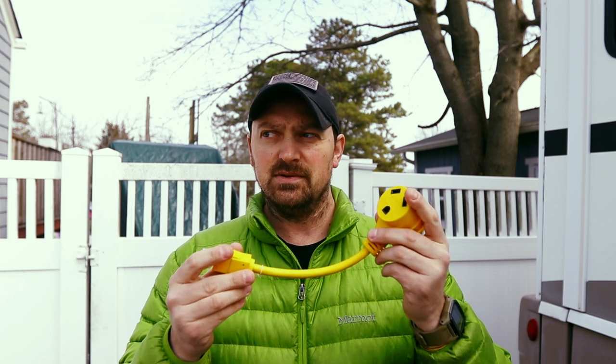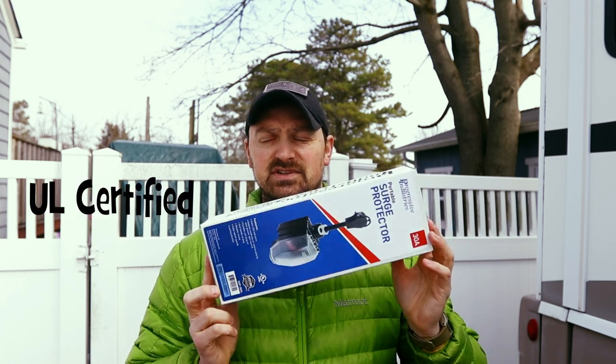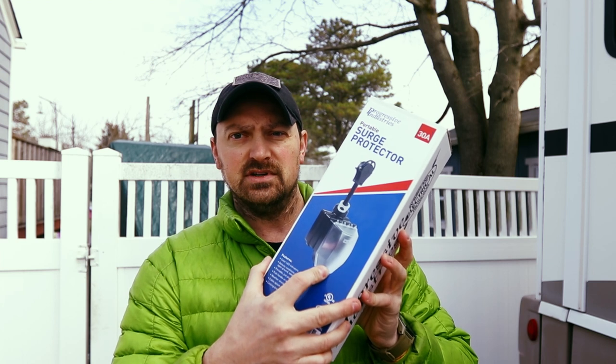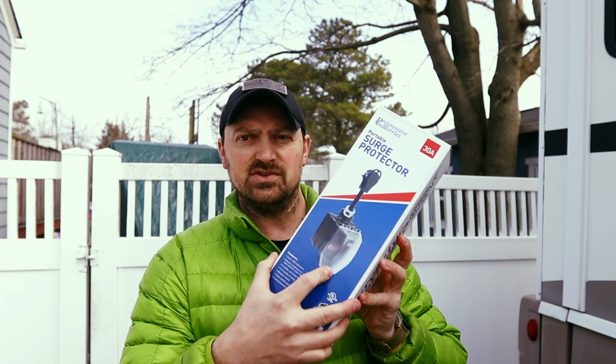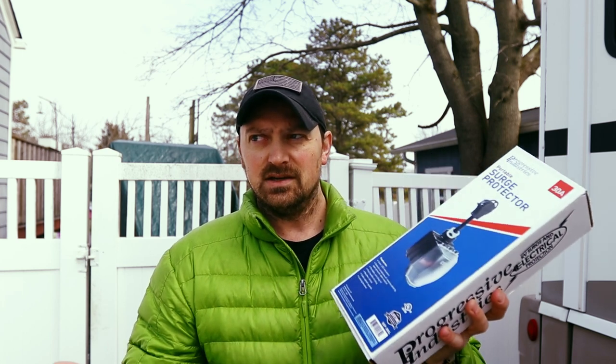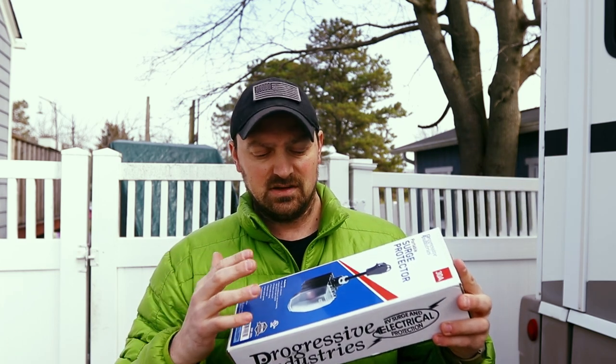After doing a lot of research about campgrounds and shore power, everybody says to get a surge protector. So I picked up a Progressive Industries portable surge protector — it's 30-amp specific to our RV, and they also make it in 50-amp. This one has a weather guard on the front of the connector to protect the outlet. It was about eight bucks cheaper without the weather connector, but I decided to get it so no water gets into where the plug connects.